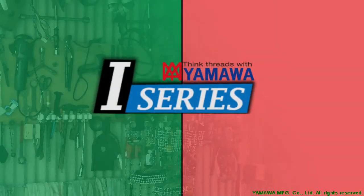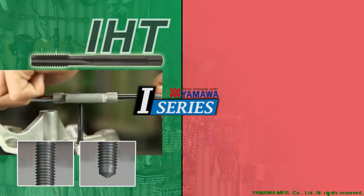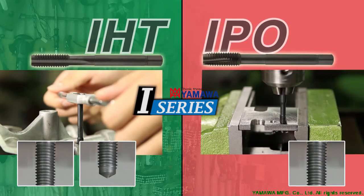Besides the ISP in the eye series, Yamaha has the IHT tap for hand tapping and for re-threading on both through holes and blind holes. Additionally, Yamaha has the IPO tap for through hole tapping.